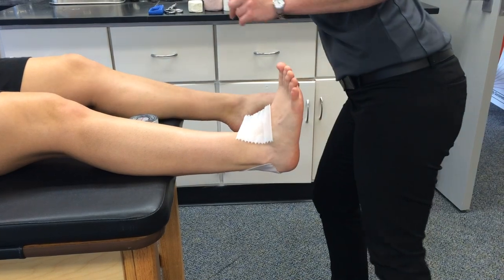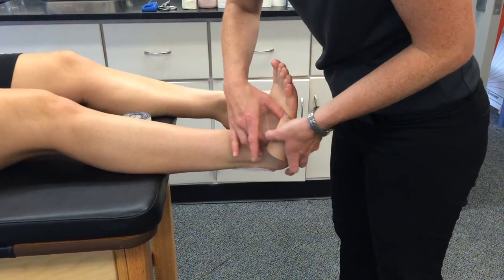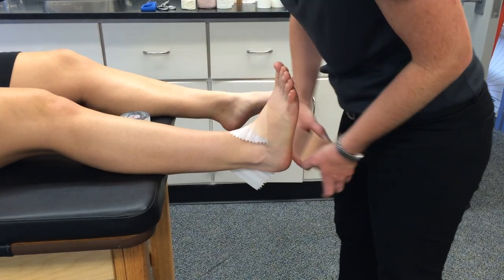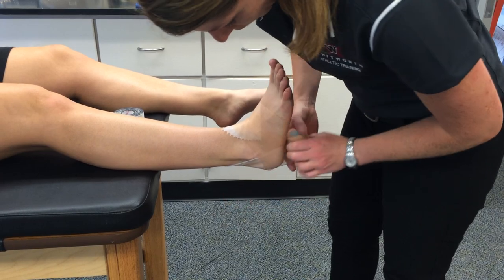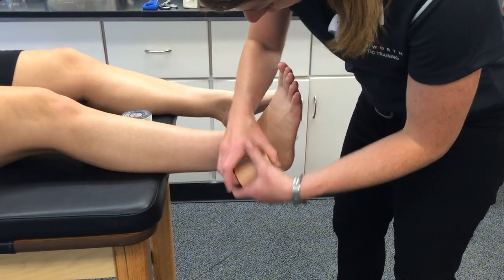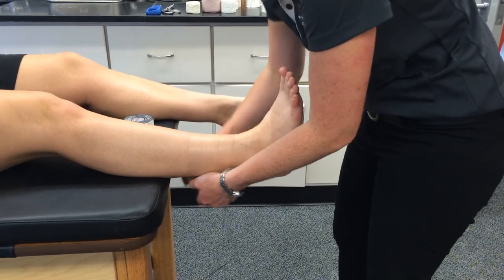Where it bends is where you're most likely to get tape cuts. Pre-wrap is going to go from distal to proximal. There's not necessarily a set pattern for pre-wrap. You'll notice I'm mostly going circumferentially up, but if I need to make a turn to cover a gap, do that.